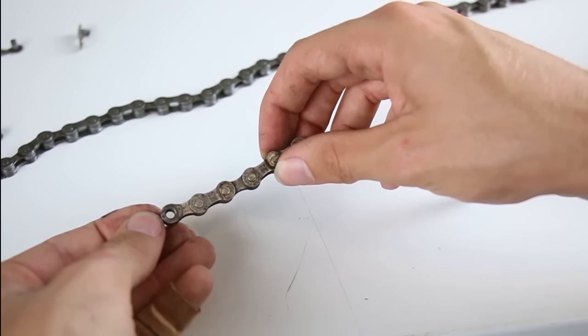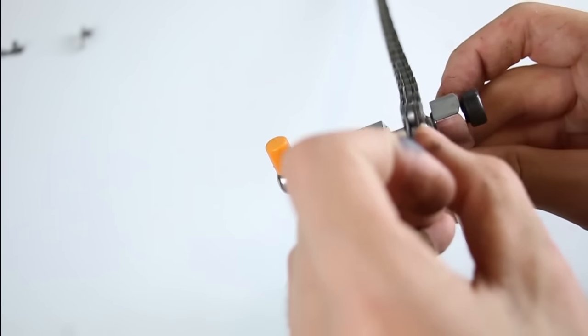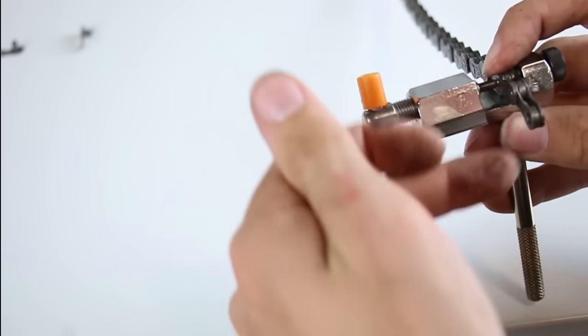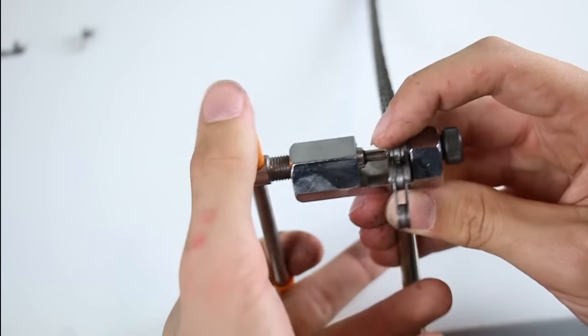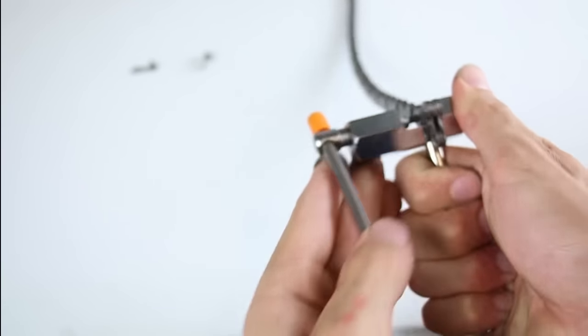Next, you want to take out about two links at a time so you don't take out too many. Simply place the chain in the chain tool and twist it in — it should pop out the little pin that's in the chain. It can be difficult, so don't be afraid to use a little bit of force.